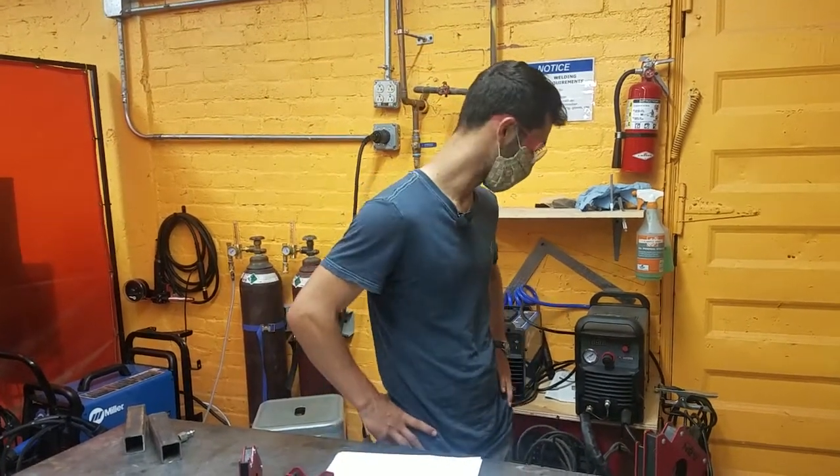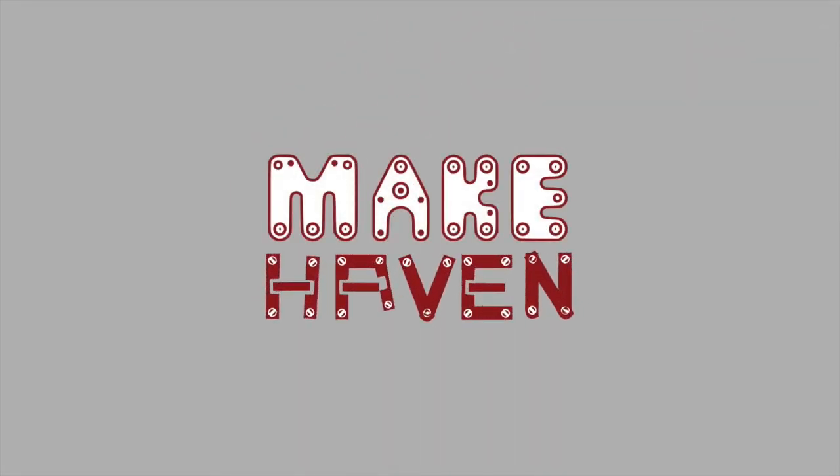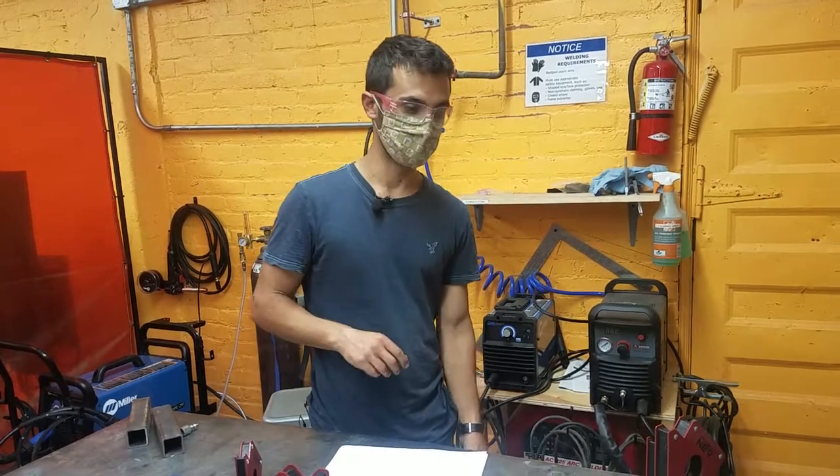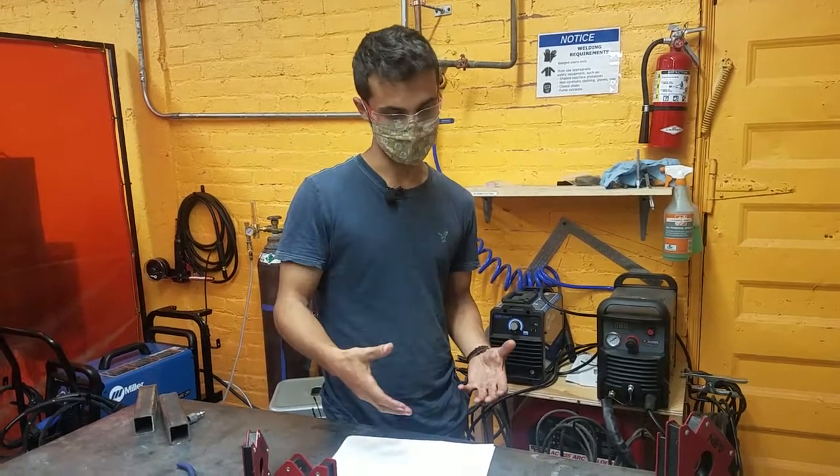Hi y'all, this is the Make-Aven badging video for stick welding. Stick welding is one of the most common kinds of welding around the world. It is making a super simple short circuit between an electrode and your workpiece.